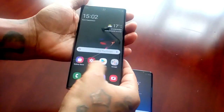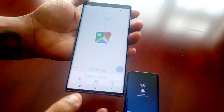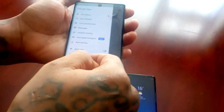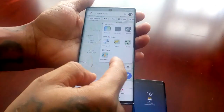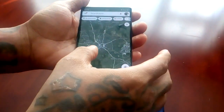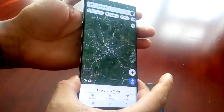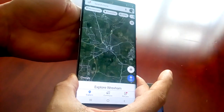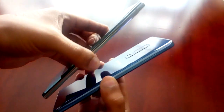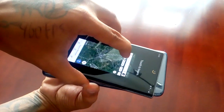Let's just say I'm on the Maps app. Let me just turn it to satellite mode to give you a better view of what's going on. So let's just say I'm on Maps and I want to share a location.